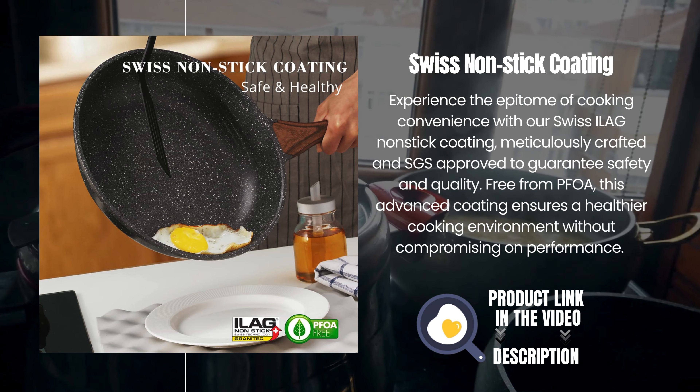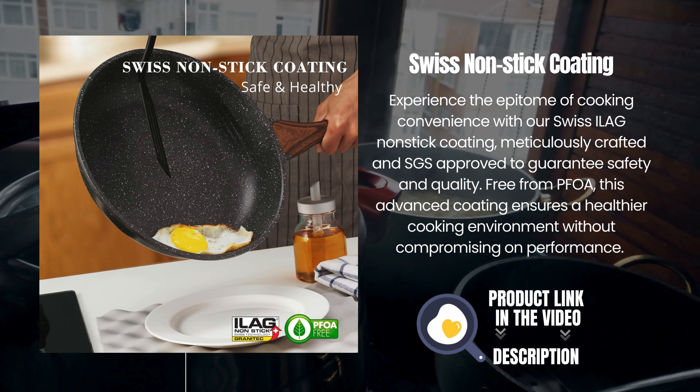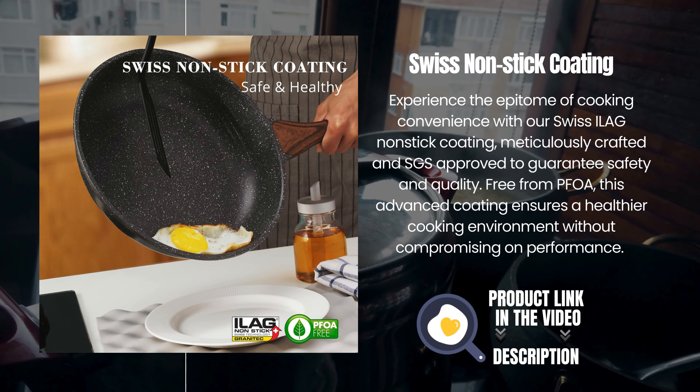Free from PFOA, this advanced coating ensures a healthier cooking environment without compromising on performance.